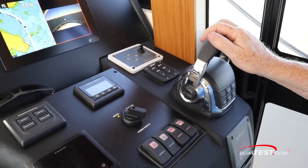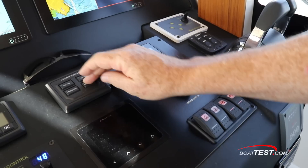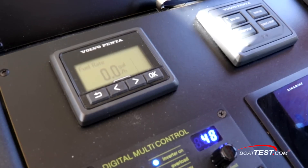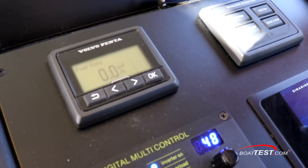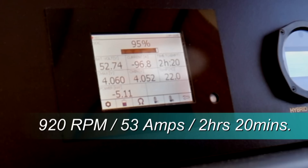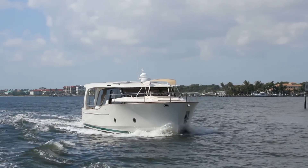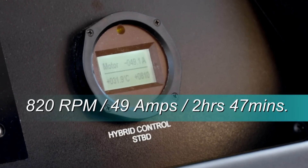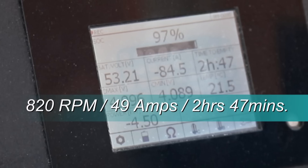Let's bring the engines to neutral, shut them down, and switch over to the E-motors. Naturally, our fuel consumption drops to zero. Now, as we cruise along at 920 RPM drawing 53 amps, we show an endurance of 2 hours and 20 minutes. If we back off about 100 RPM, we're running at 4 knots, now using 49 amps, and we can keep that up for 2 hours and 47 minutes.